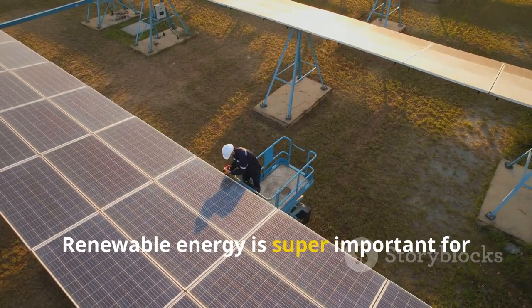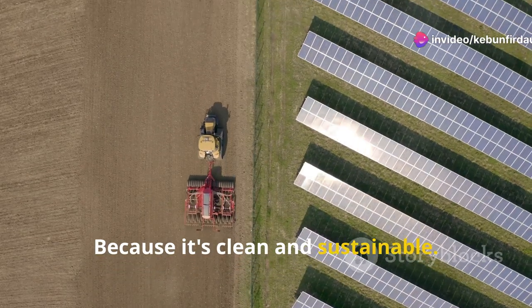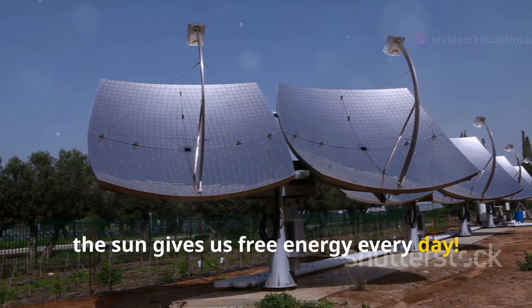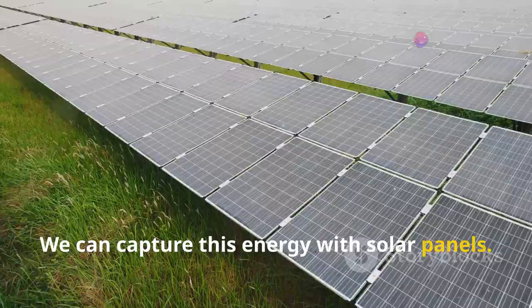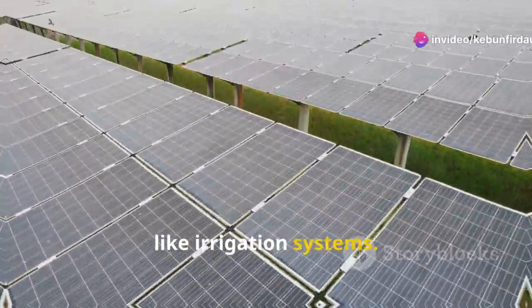Renewable energy is super important for the future of farming. It's clean and sustainable — it doesn't pollute our air or water. Plus, the sun gives us free energy every day. Solar energy is a fantastic example of renewable energy. We can capture this energy with solar panels, which turn sunlight into electricity that can power all sorts of things, like irrigation systems.